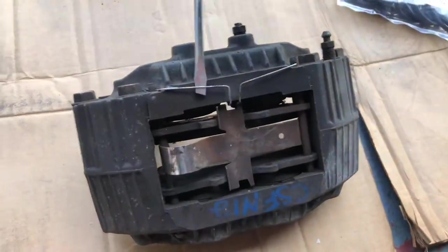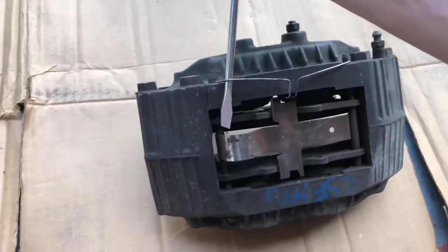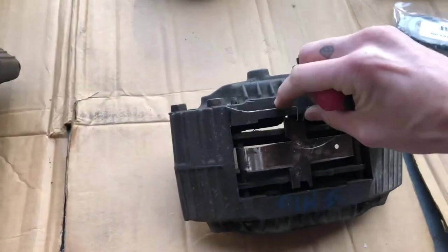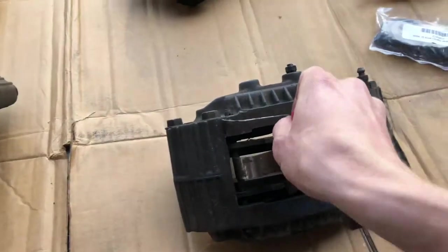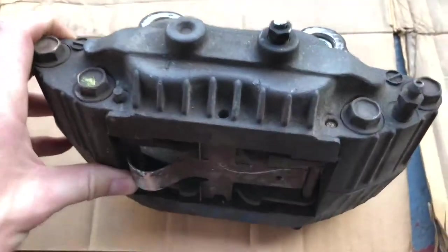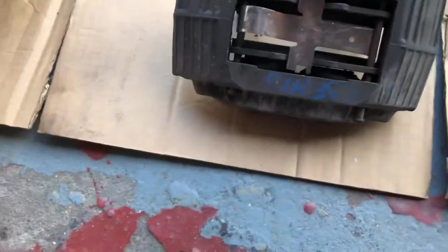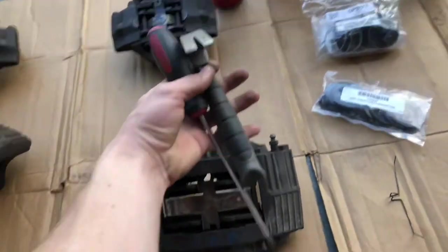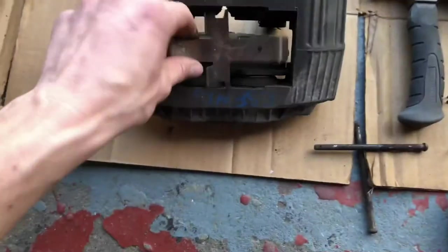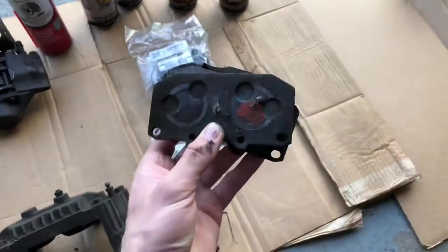The first thing you want to do is pop these pins out — pretty simple, just get a flat head. You might not even need a flat head. Pop that out. Once you get that clip out, you just want to go ahead and slide these two pins out on either end of the pads. You can use a screwdriver and a hammer to pop them out if they're giving you trouble.